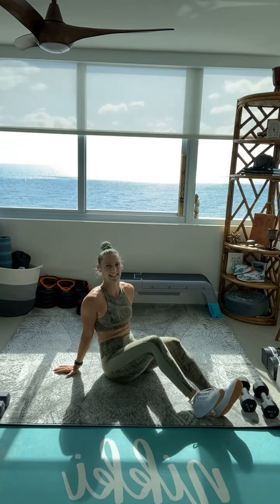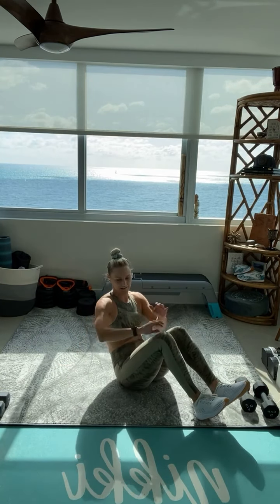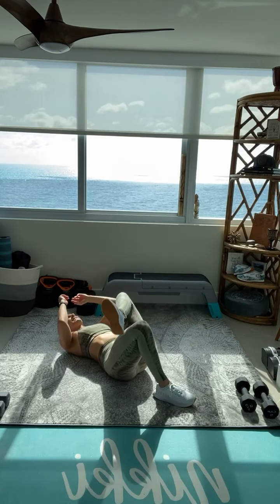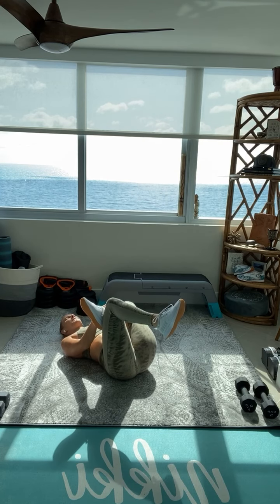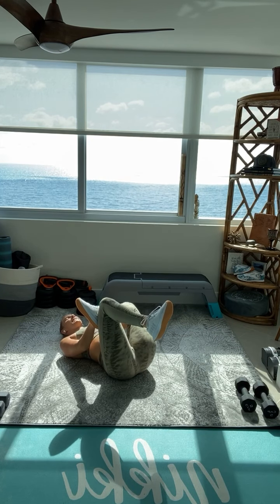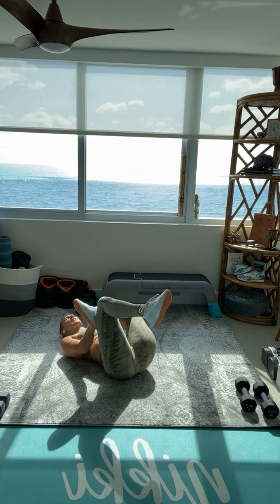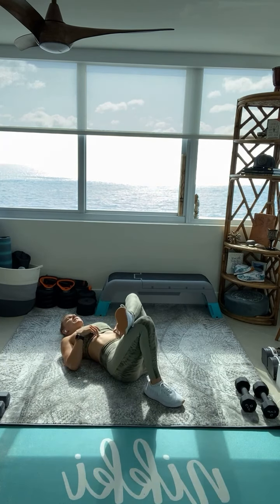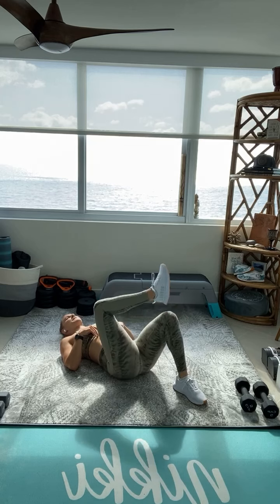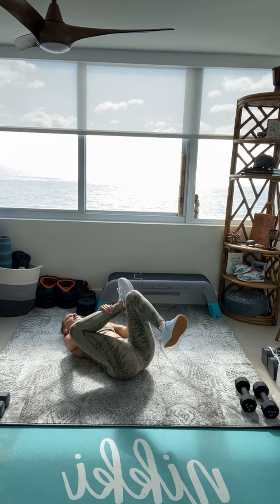Drop that dumbbell. Let's cool it down. Take that leg, grab that knee, pull it in towards the chest. Definitely been a lot of legs today. You guys crushed it. That was the perfect way to kick off your week strong. Switch it out to the other side, grab the other side of that leg, pull that knee into that chest.